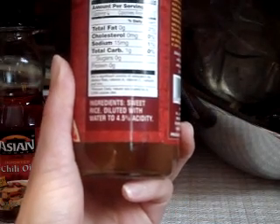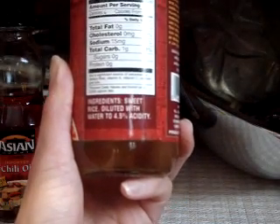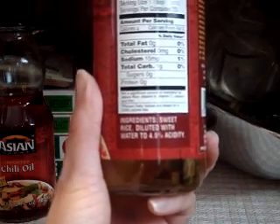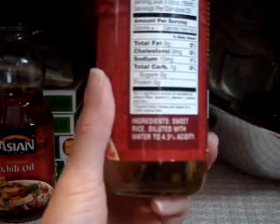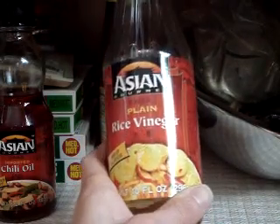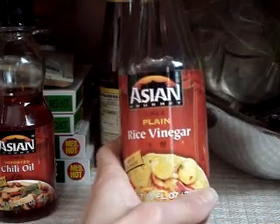Basically, if you can see the ingredients here, it's sweet rice diluted to a 4.5% acidity. That is the type of vinegar and that's the acidity amount that you want to use in the recipes I've done here on YouTube. So that's the rice wine vinegar.